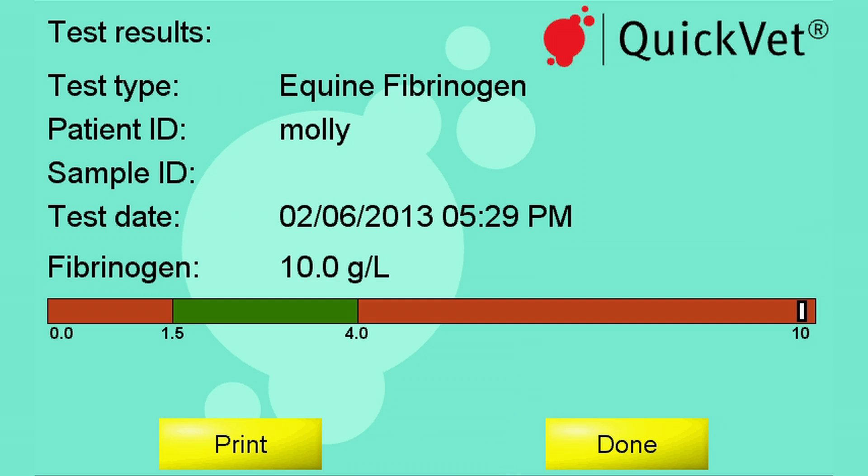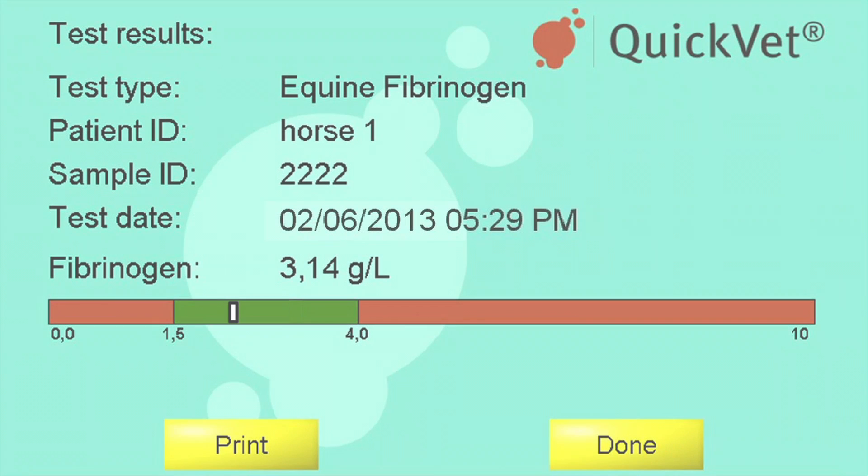On screen you can read not only the fibrinogen level but also the normal fibrinogen range for horses, enabling the user to determine if there is a higher or lower fibrinogen level than normal. Fibrinogen is an acute phase protein widely used as an inflammatory marker in horses. Low levels may indicate a potential bleeding and/or liver problem, while elevated levels indicate a degree of systemic inflammatory response. Increase in fibrinogen concentration is related to the magnitude of inflammation and often occurs before clinical evidence of disease.